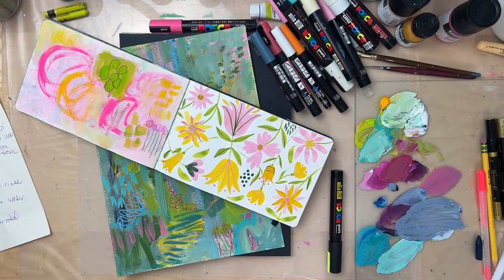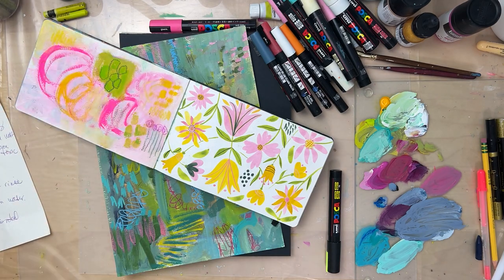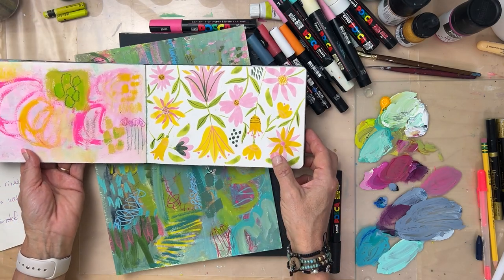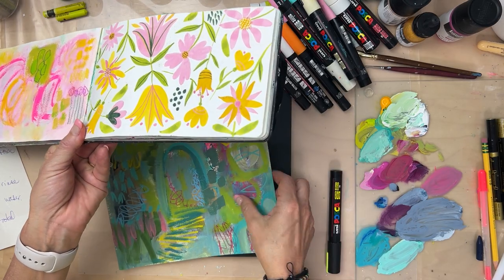Let's talk all about Posca markers. If you follow my work at all or my classes, you know that I almost always use a Posca marker, and I wanted to do this video to get more specific on how I use them and just about how they work.